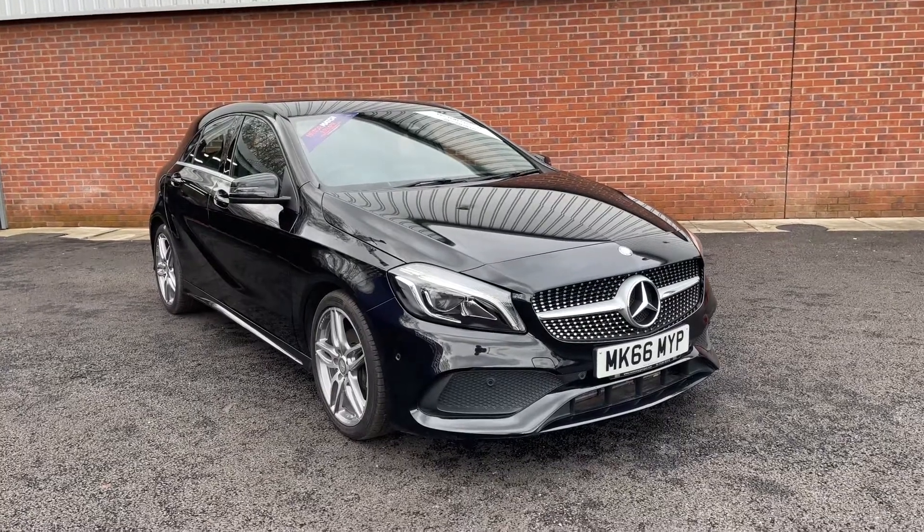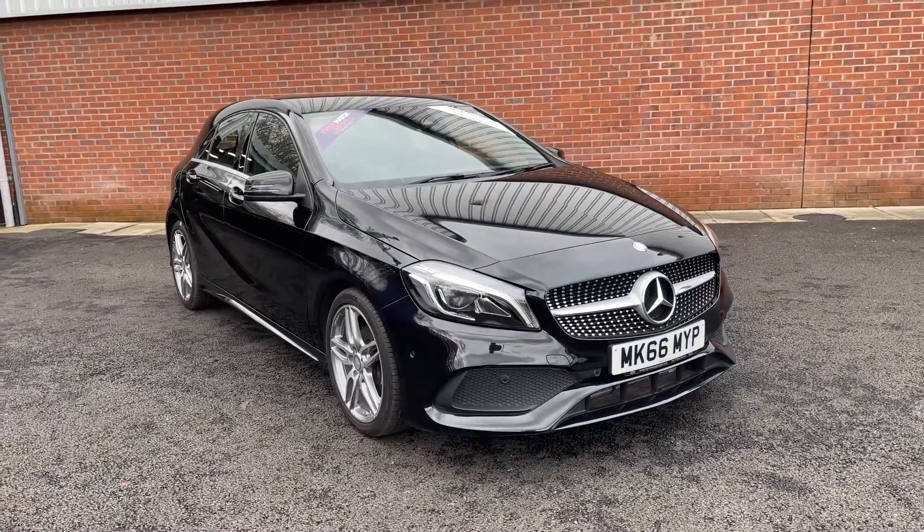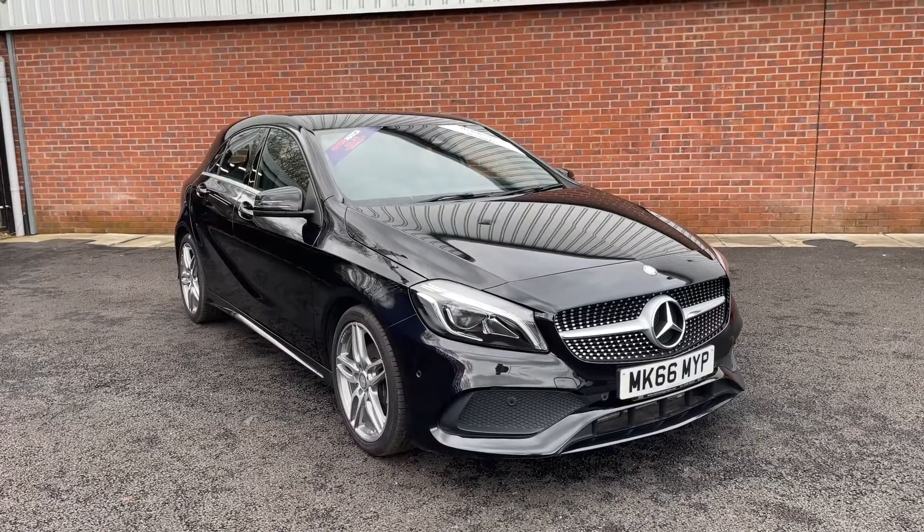Welcome to Motor Match Bolton. Here's a quick video tour on our 2016 Mercedes-Benz A-Class AMG Line Premium.